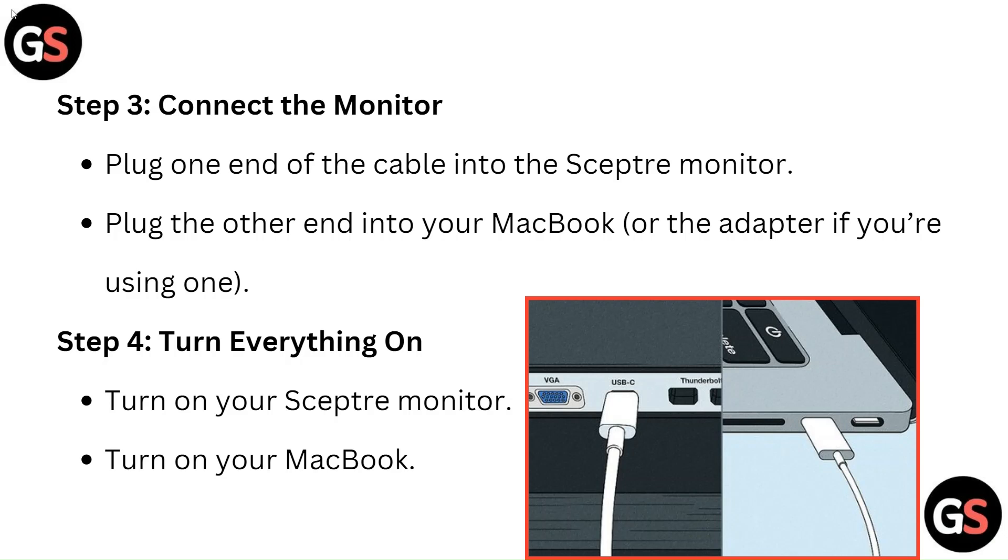Step 4: Turn everything on. Turn on your Sceptre monitor, then turn on your MacBook.